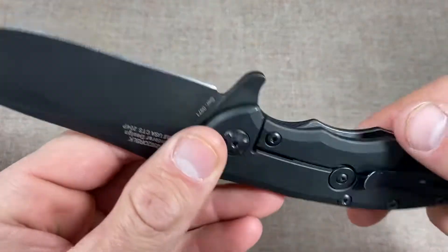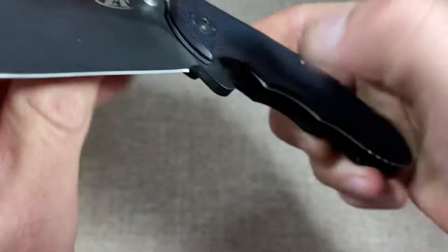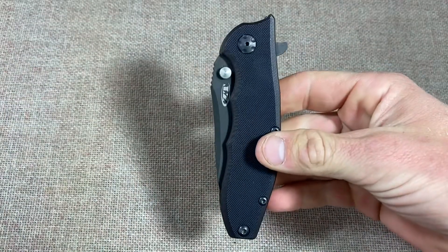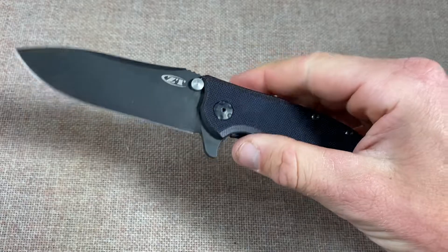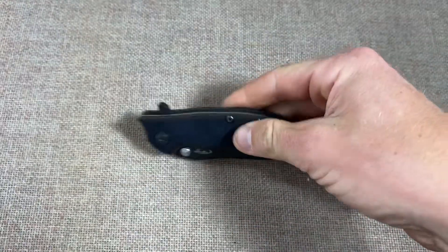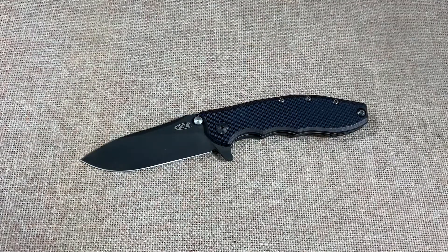Up until the Gen 5, the XM-18 didn't have a lock bar stabilizer, so for a long time this knife was so close in design, materials, and build that it was almost a better option than the XM-18. I still think I'd pick it over the XM-18. It's a sentimental knife to me and it's just a great knife overall — there have been lots of reviews on it and I just wanted to give my quick opinion.